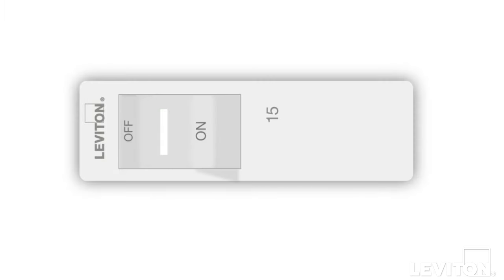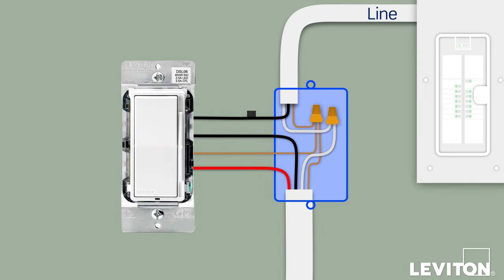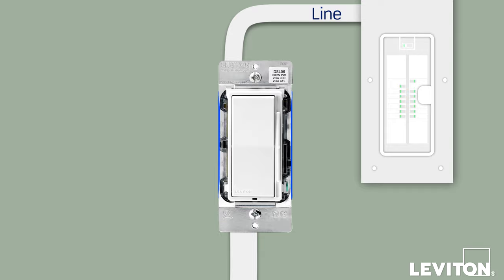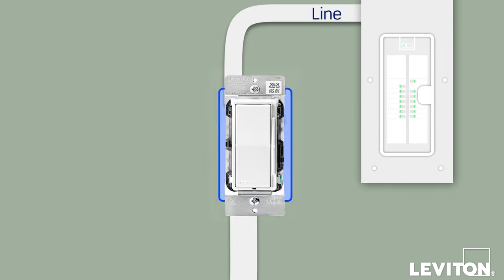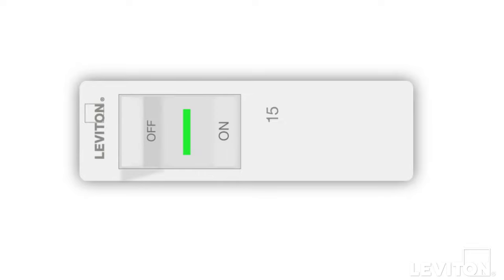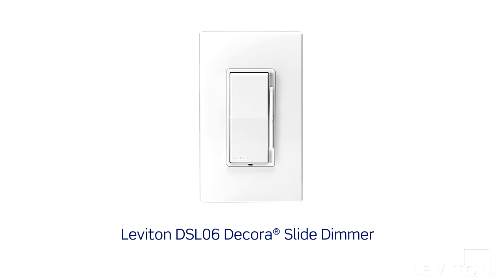Turn off power at the circuit breaker. Complete the installation by carefully positioning all the wires to provide room in the wall box for the dimmer. Mount the dimmer into the wall box with the mounting screws, attach the wall plate, and turn the power back on at the circuit breaker. Your Leviton dimmer is now ready for use.